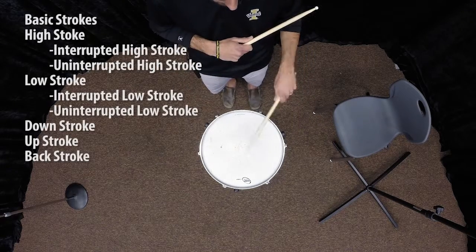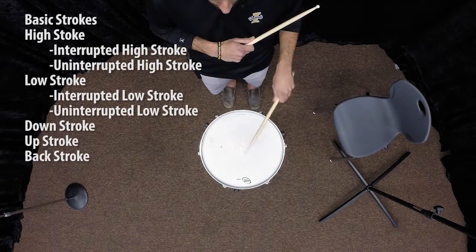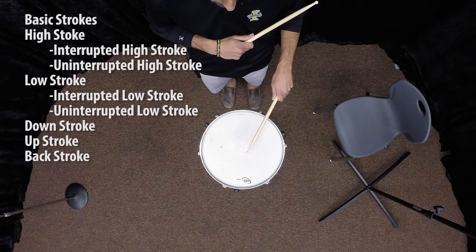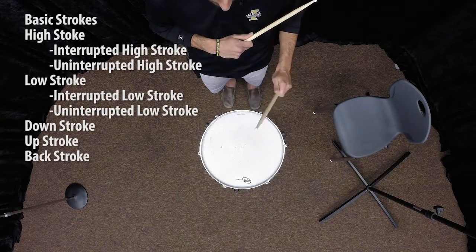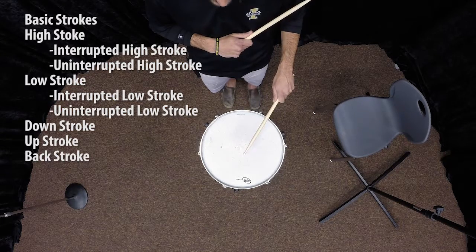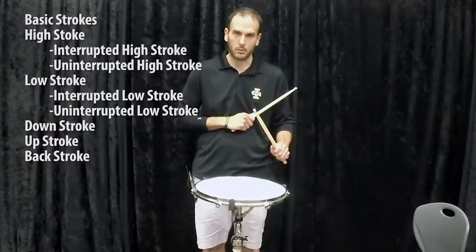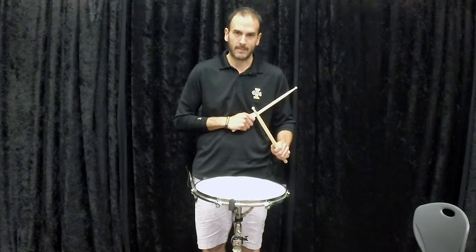Stroke qualities summary: interrupted high — on the palm; uninterrupted high — off the palm; interrupted low — on the palm; uninterrupted low — off the palm; down stroke — on the palm; back stroke — silent, on the palm; up stroke — on the palm. Stroke qualities. Thank you.